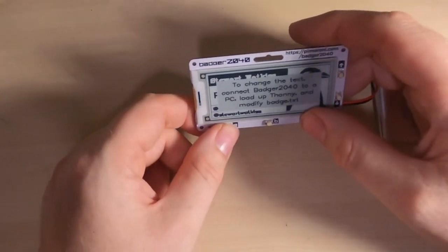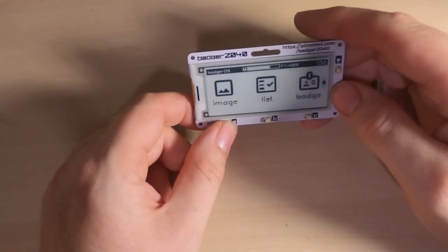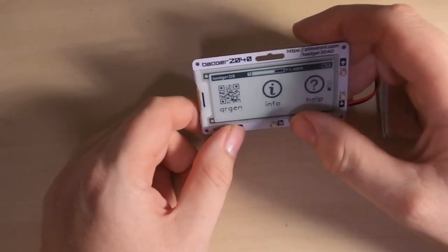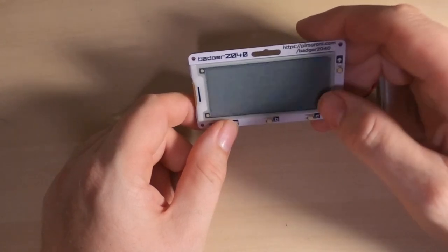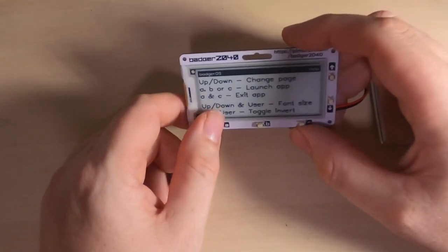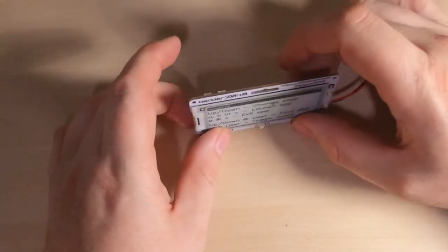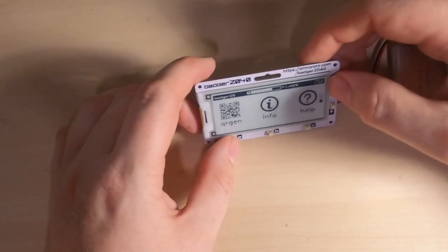Going back to the bottom menu, you can generate QR codes. There's also information and help — scrolling through it gives an explanation of how to use the device and how to change the font size using the user select button on the back.